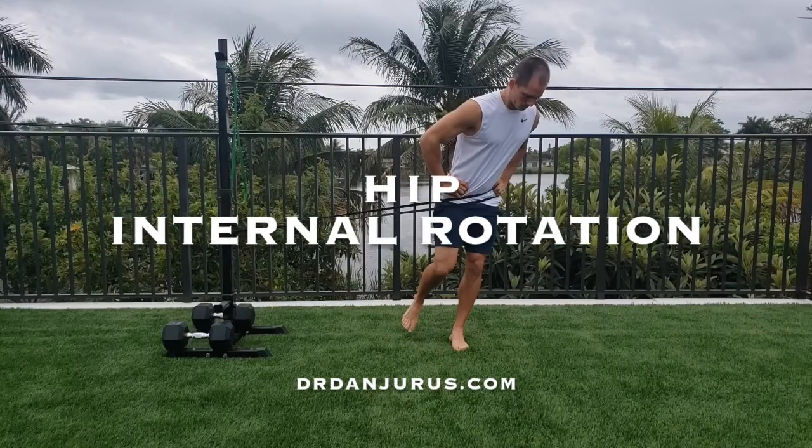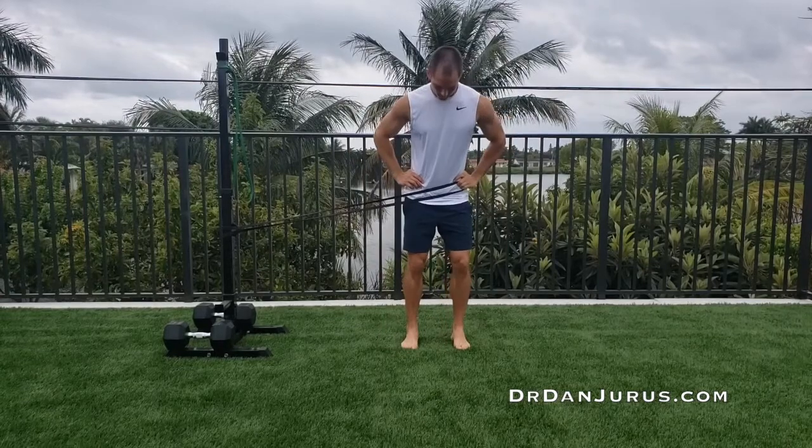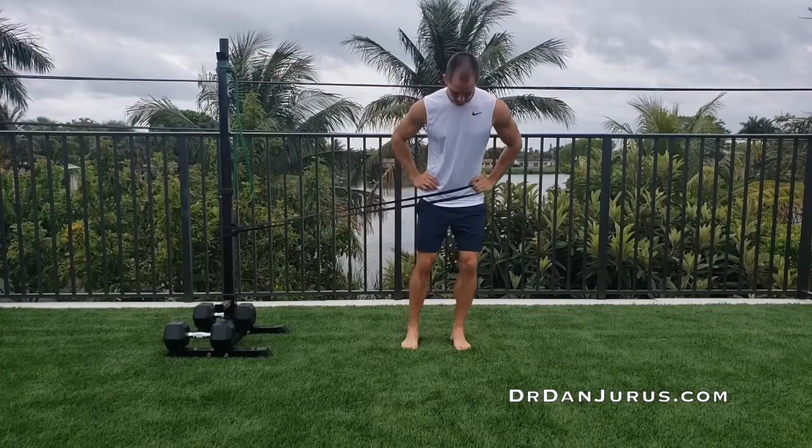Hip internal rotation. Grab the band with your left hand and place it against the front of your left hip. Stand on your left leg and set your hips back.